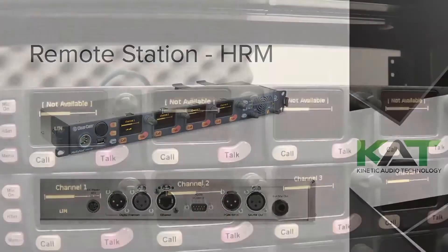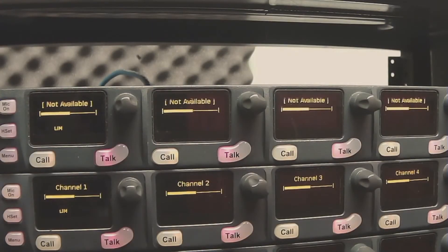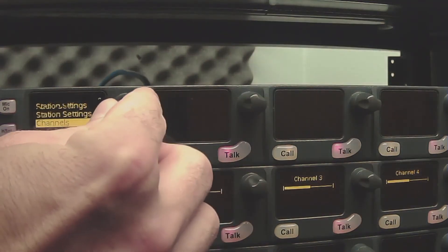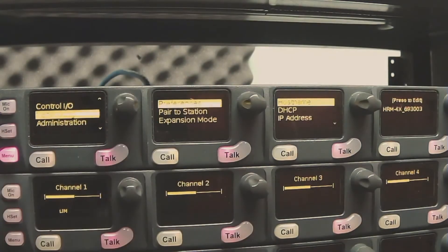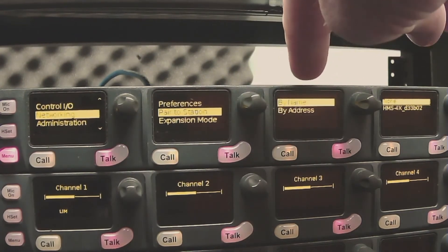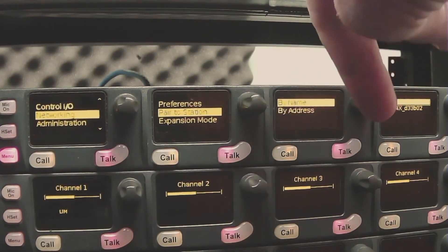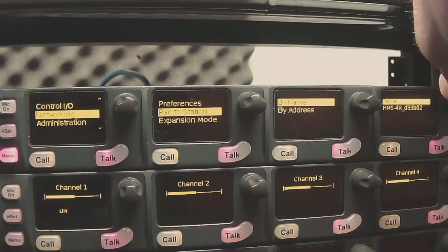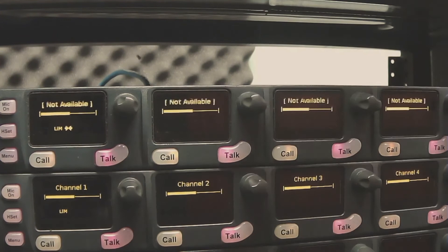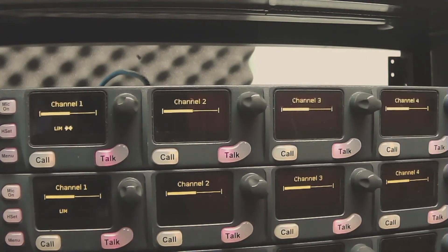Once your devices are connected, flip to the front panel and under menu, networking, you have an option to pair to station. You can do that by name or address. If you're patched together it should have the name populate automatically. Select that and it'll load for a second, then connect and you'll see the channels populate.